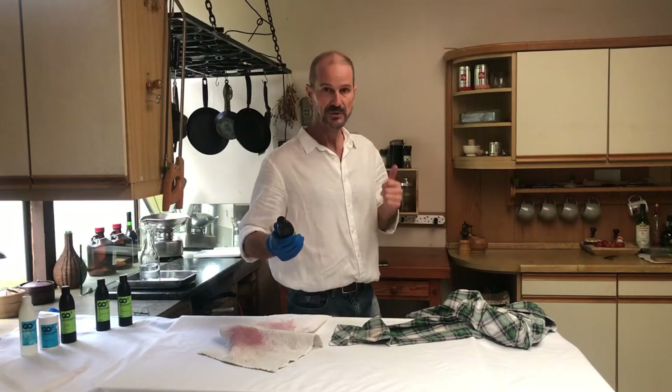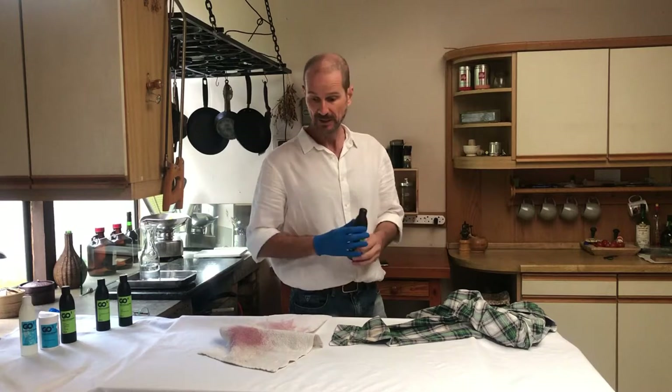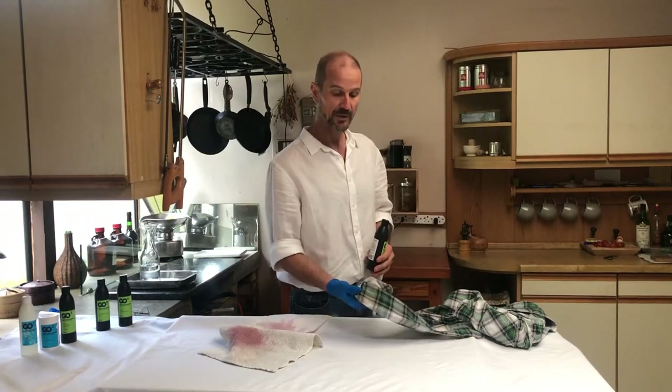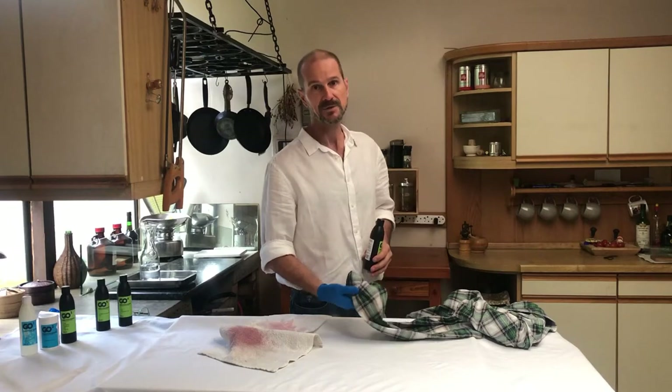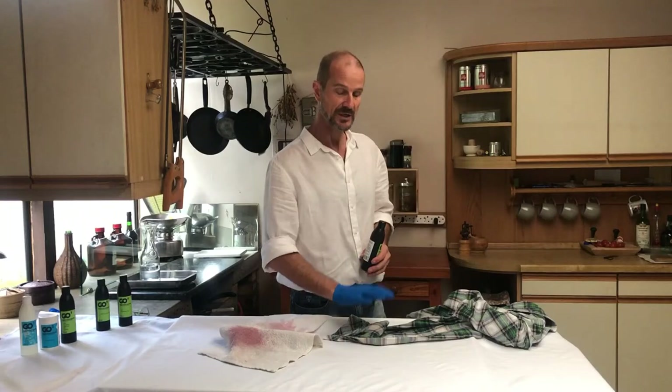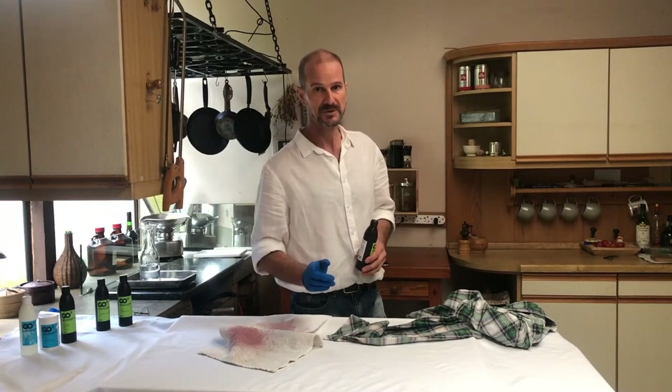Standard procedure — you can use it neat if it's what I would call a fresh stain. This one has gone through the wash already, which I'd call a set stain, because it went through a warm wash. We'll probably need to pre-soak it before we put it through the wash cycle.